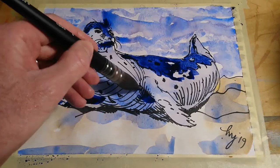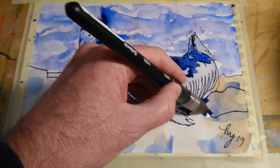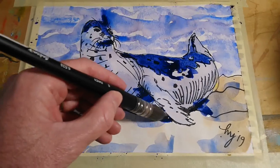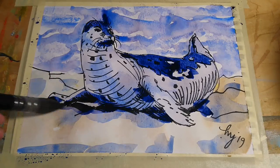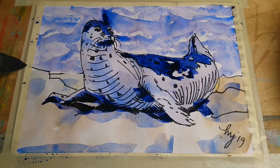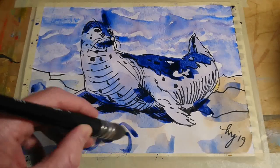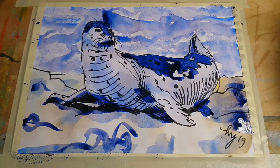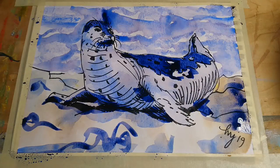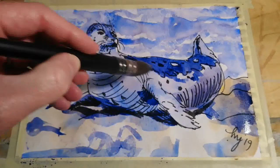With watercolour being so transparent, you can build up layer upon layer of colour and get some nice colour mixing going on as well. There's a little pooling of dark blue above the head of the seal, so I'll lift off some of that in a moment. I'm putting down some random marks now on the rocks and the ground just to create an element of randomness, and when you lift off some of that with the paper towel scrunched up, that creates another random texture.